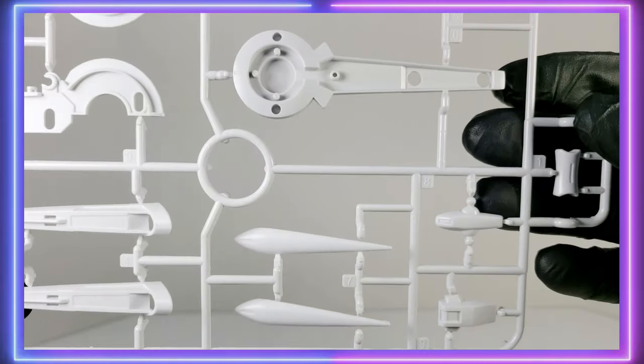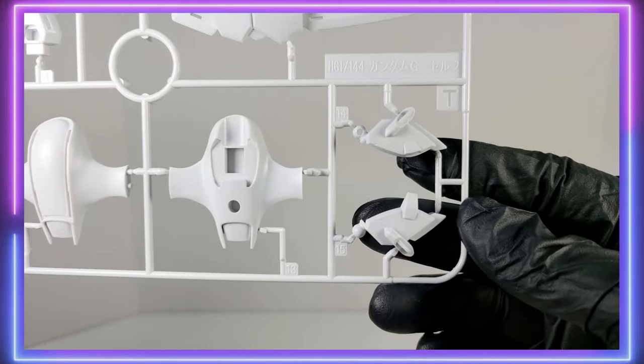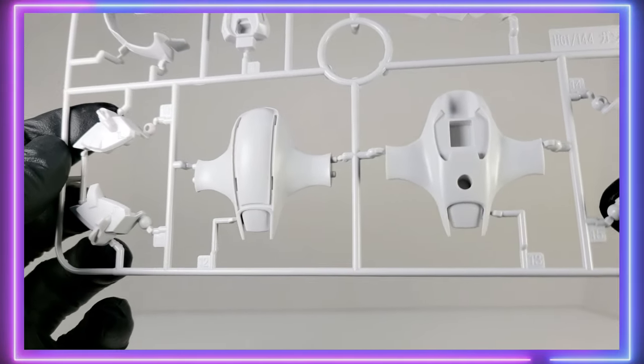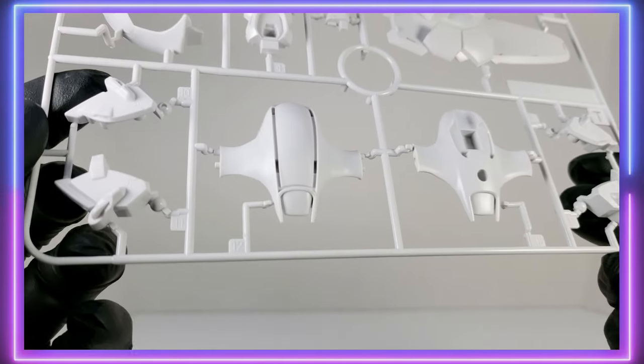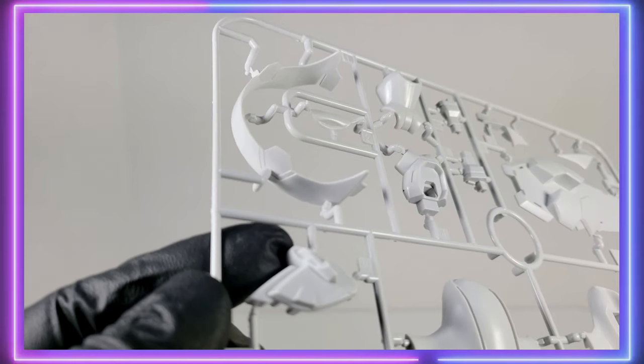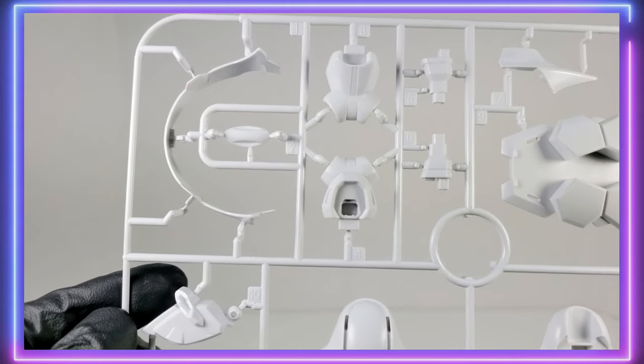You get another U-Runner, a duplicate one, and you get a T-Runner. Here are the shoulder parts for the Perfect Pack version and some more pieces for the backpack. Those shoulders have some extra little detail on them — there's a transparent blue piece that goes on each side, like a little jewel that you drop in there. That's a pretty cool design.